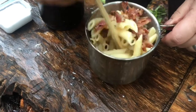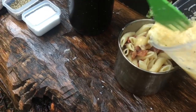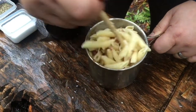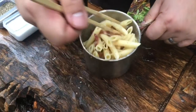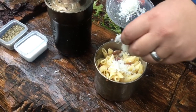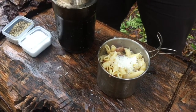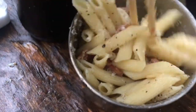The egg is raw but the noodles are hot, so the egg cooks just enough. Oh, it's starting to rain. Now we'll top it with a little bit of our grated Parmesan, a little salt, a little pepper. How's that for campfire carbonara?